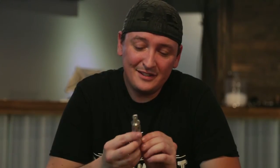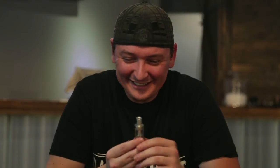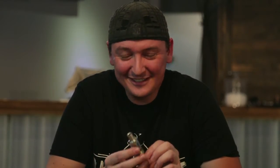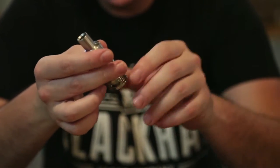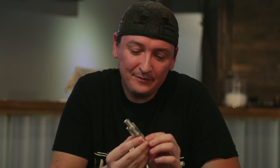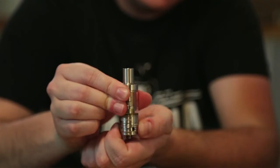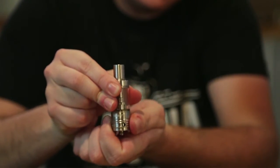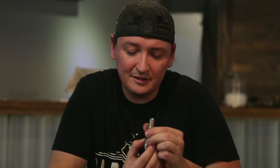Now we're going to talk about the Star by Freemax. This was actually supposed to be my Magnus, but due to a coworker's error, this is what I got. Not going to throw anybody under the bus. Anyways, this guy's got a massive 5ml capacity, which I really do dig. It's got some really beefy airflow — two-way — and I do like how it kind of notches into place, so it gives you a solid feel on where it's going to lock, and you get a lot of airflow.